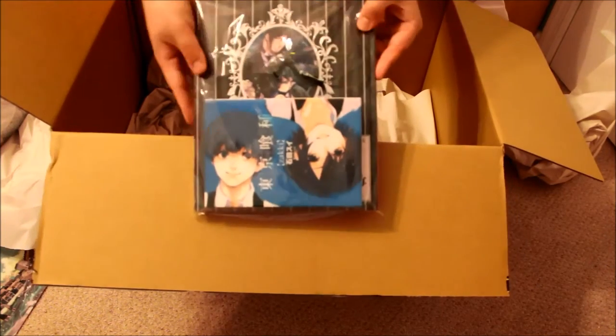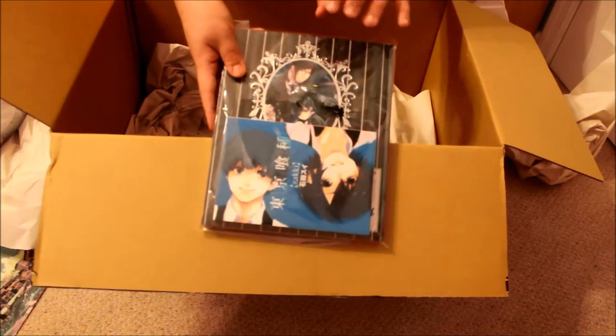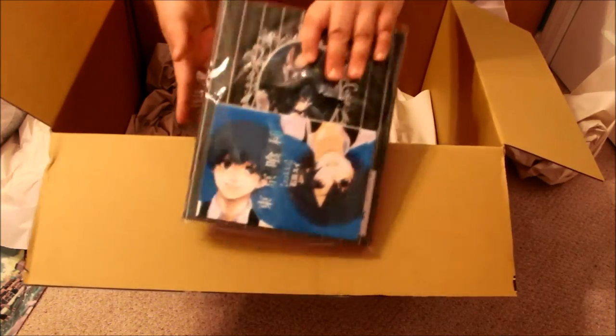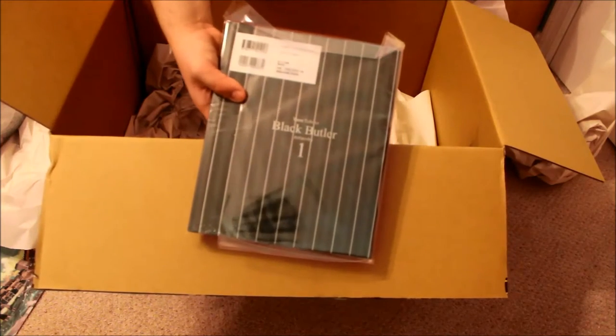This is by Yana Toboso. Yana Toboso is the mangaka for Black Butler, and these are her illustrations of Black Butler characters. This is part one — book two is sold out, but I will pick that up soon.